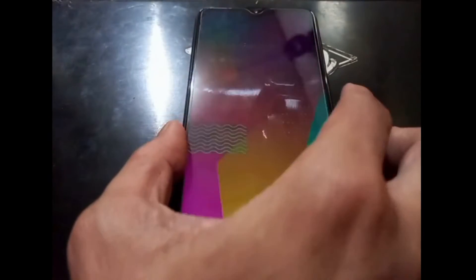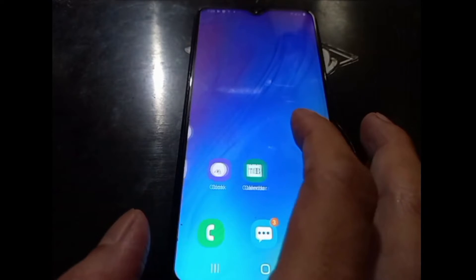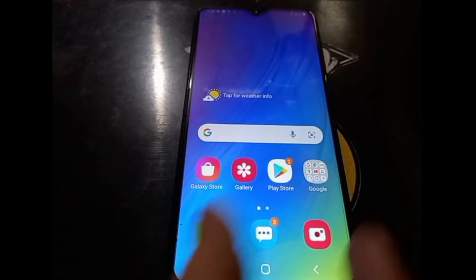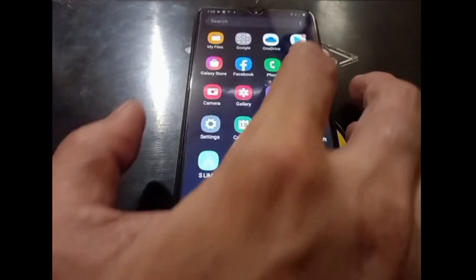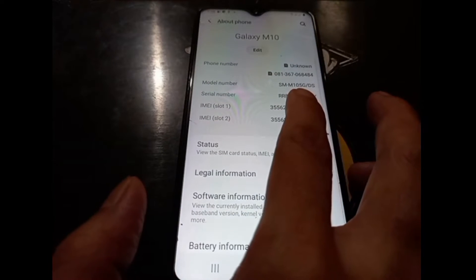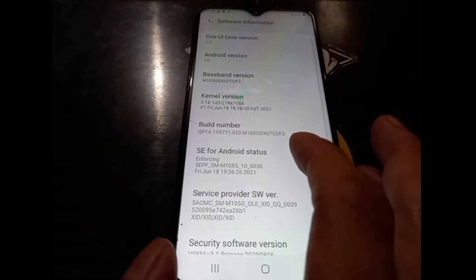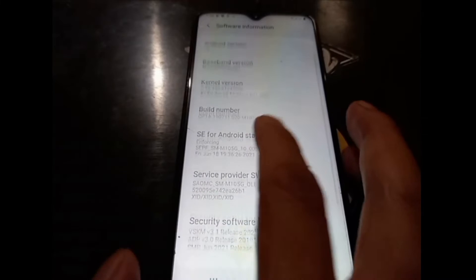Hello guys, assalamualaikum, it's me again with Ombop. This time we have a Samsung phone that we are going to try to root. This is the Galaxy M10 and it's using the latest stock firmware when I'm making this video. Let's go to Settings and About Phone — you can see this is the Galaxy M10 with the code name M105F, based on Android 10 and One UI Core 2.0.